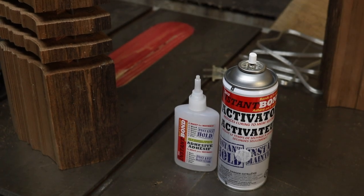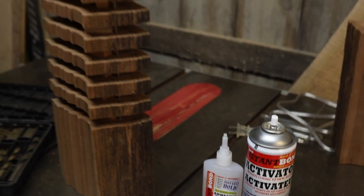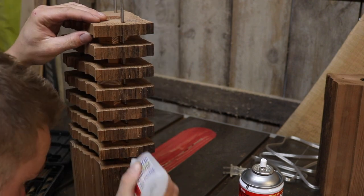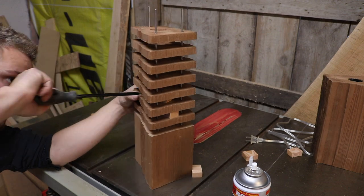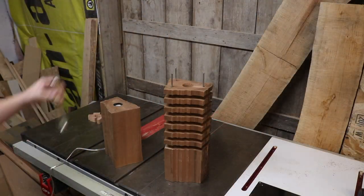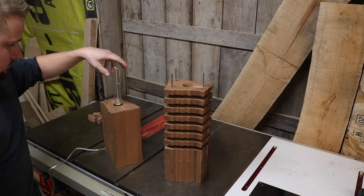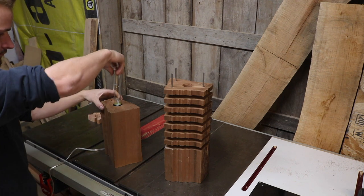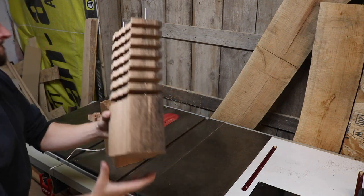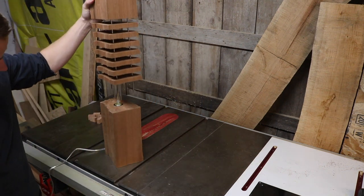I'm going to use CA glue to glue the pieces in place — you can also use epoxy — just dabbing the rod and wood where they connect. Once that's done we can knock all the spacers out and fully assemble. I've made the top removable from the base so if the bulb goes out you can replace it, so don't glue it together at the top.